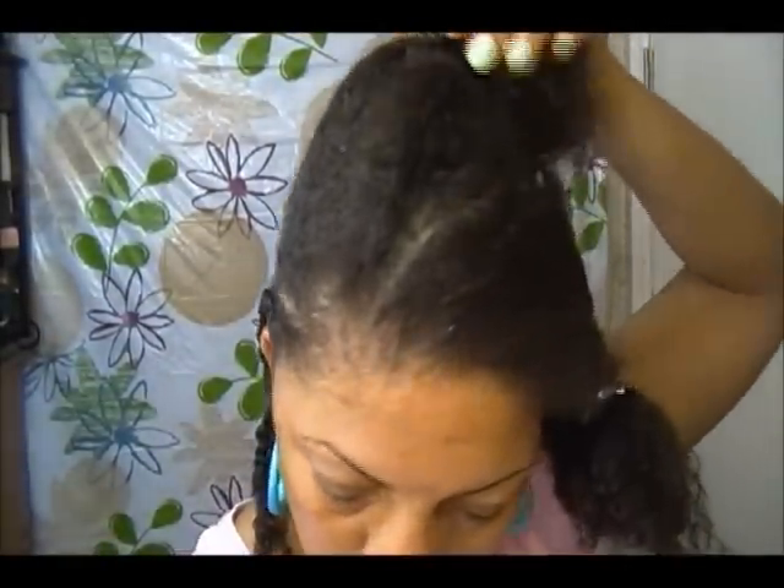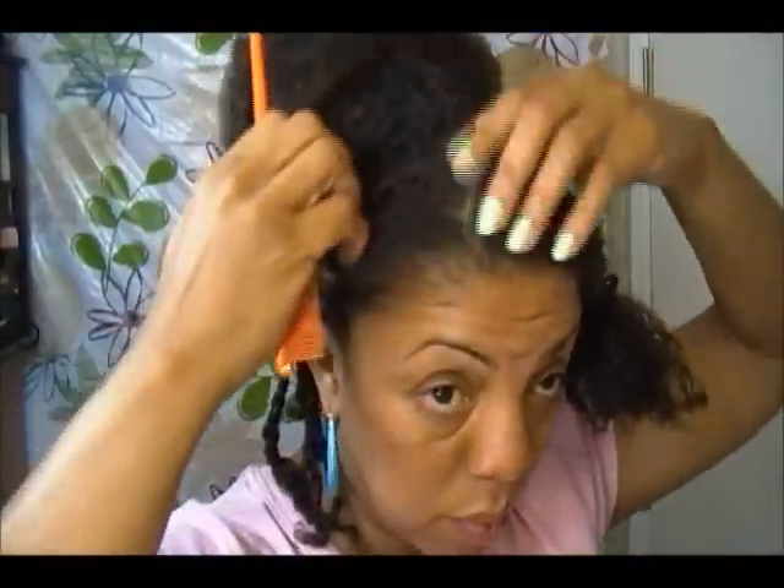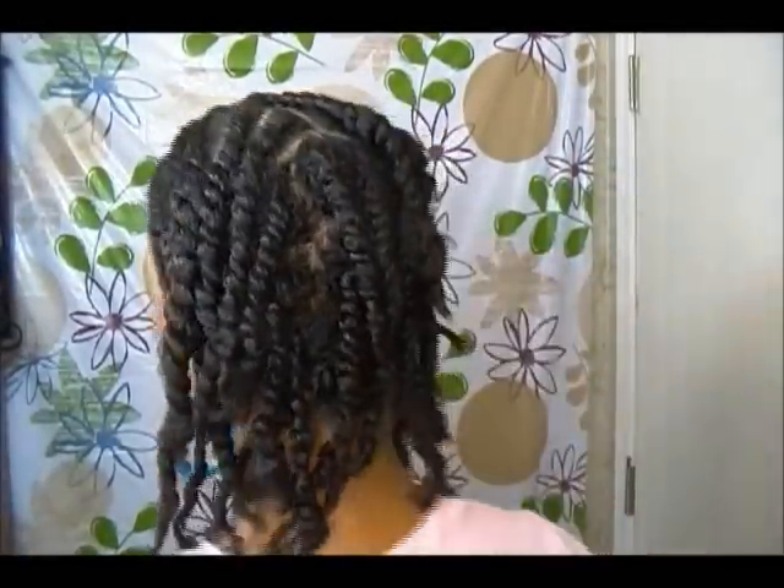All the way to the end. Now I'm going to continue with the rest of my hair. That's the front of my hair — I'm all finished. This would be a nice style just to leave like this and wear it down, but I want to do a protective style.